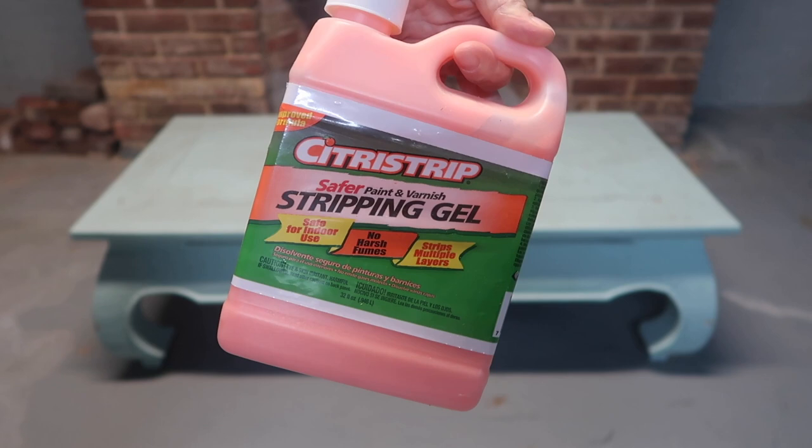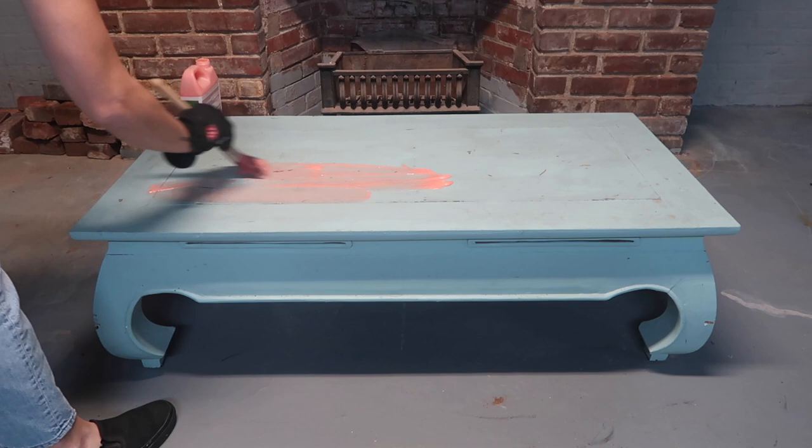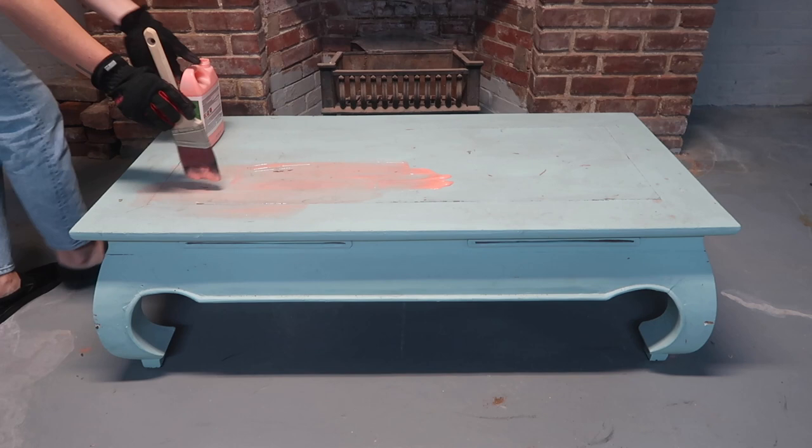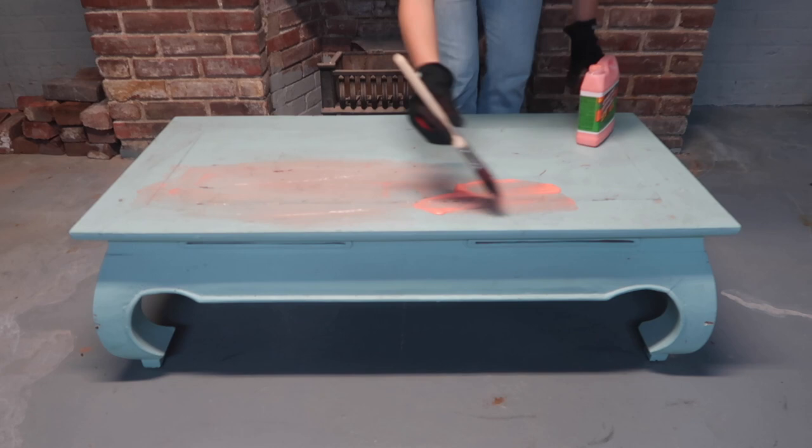I'm going to start out by using this citrus strip stripping gel. I really like this stuff because it's inexpensive, it's safe to use inside, I don't have to worry about any harsh fumes, a little goes a long way, and it doesn't dry out very quickly. I'm using an old paintbrush to spread it out and just evenly coat the entire coffee table. I'm going to let it sit for a while and you're going to see that it just really peels and dissolves the paint right away.